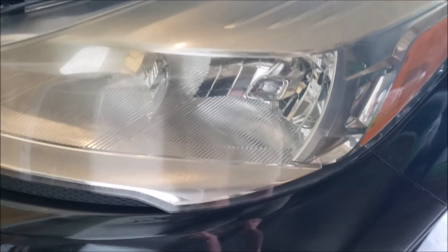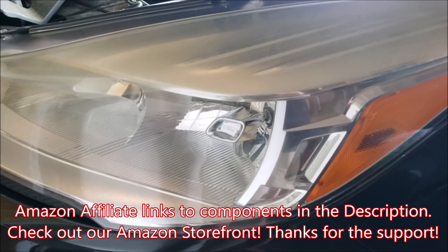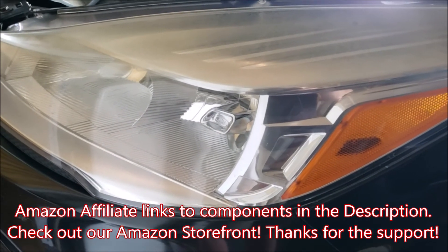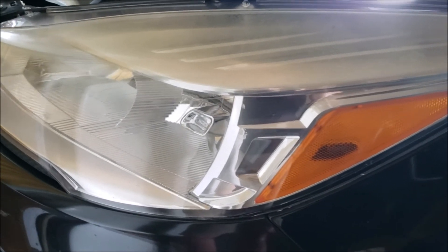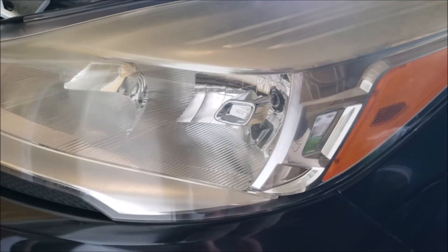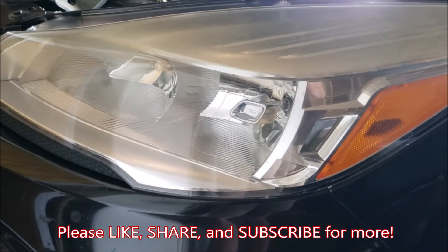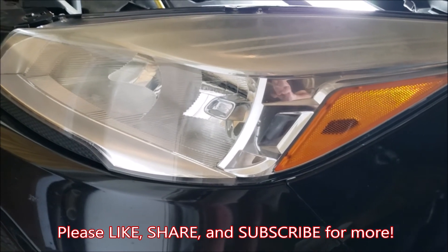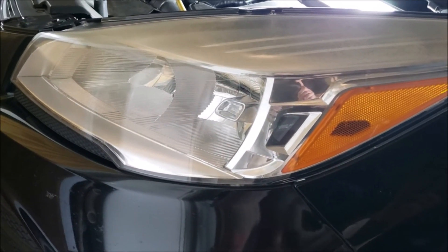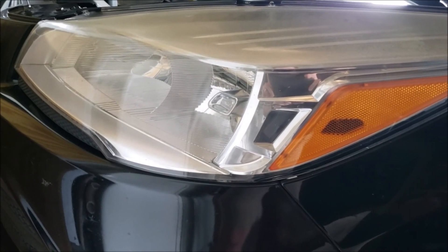That about finishes up our video for accessing and replacing all the bulbs on our standard halogen light setup for a 2013 Ford Escape. The bulb numbers are listed in the description below, as well as links on Amazon and to our storefront. Anything you get through our Amazon store doesn't cost you anything extra but it does go to support the channel, so we really appreciate that. If you thought this was helpful, smash the like button for the YouTube algorithm — that helps us a whole lot. Please share this if you know someone trying to replace these bulbs, and if you haven't already, subscribe to the channel. We'll see you next time!